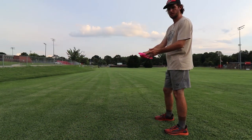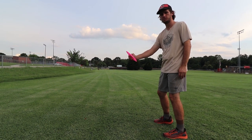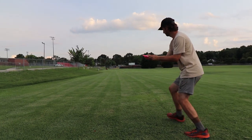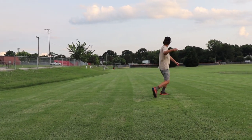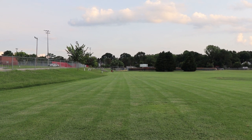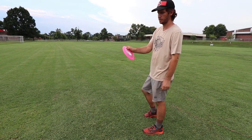Not a lot of distance. I'm going to put a little bit of anhyzer on it, not a ton, and I'm going to try one more with a little more anhyzer. This one's going to be a little less. I'm going to put a little more angle on this one.